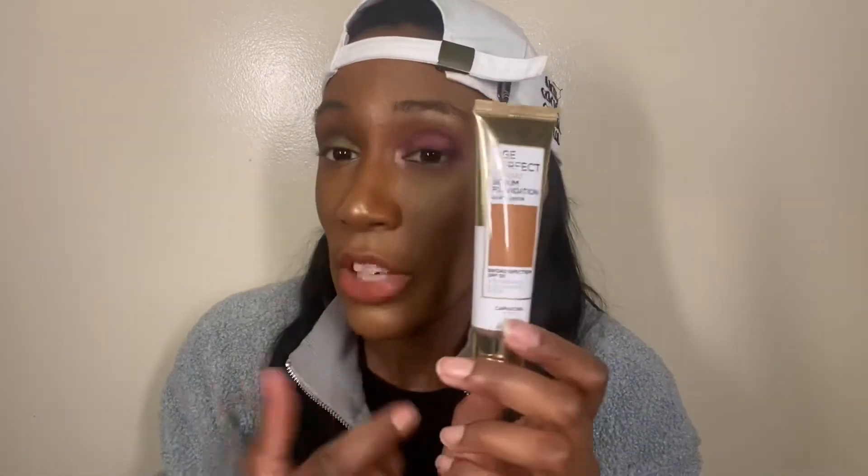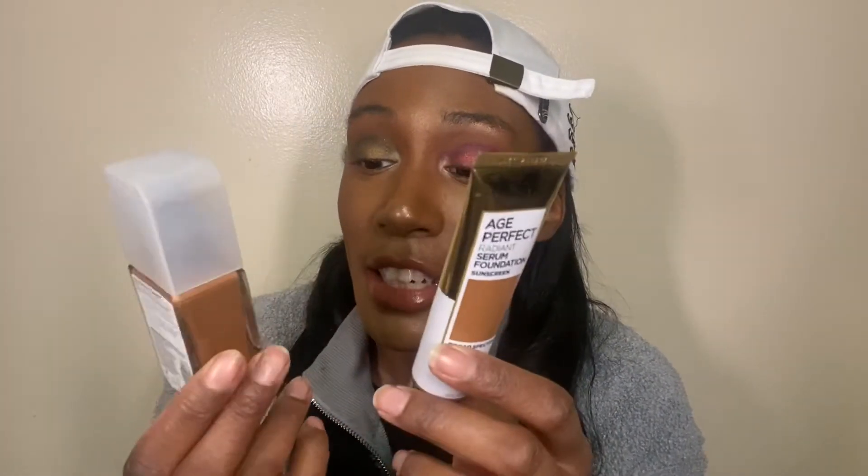Another serum foundation I have is the L'Oreal Age Perfect Radiant Serum Foundation with Sunscreen SPF 15 — I wear shade 125 Cappuccino. I actually like this foundation okay, it's just that I need full coverage because I have a lot of dark spots and texture. So I mix it with my Milani Screen Queen Foundation in shade 500 Natural Toffee, which is my summer shade — my winter shade is 480-something. Mixing these together gives a little bit of goldenness and smooths out the skin better.